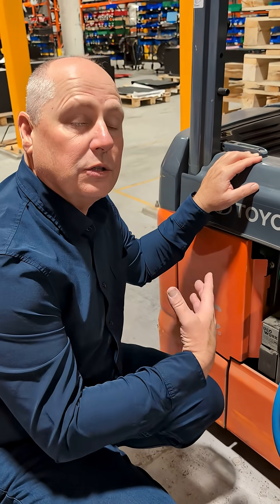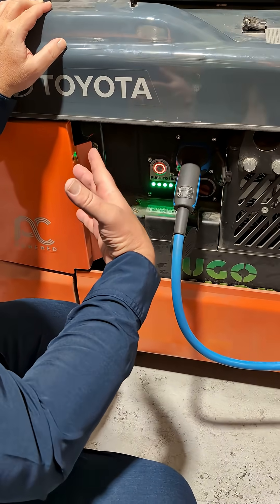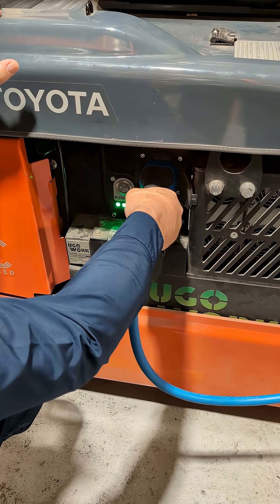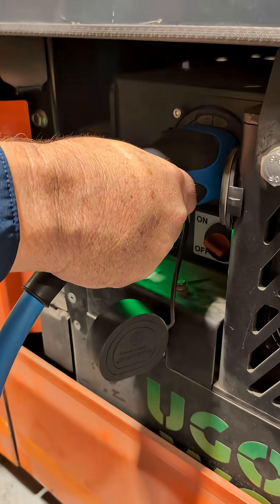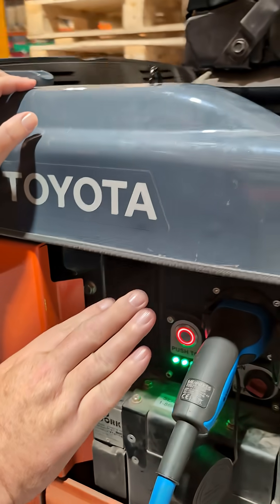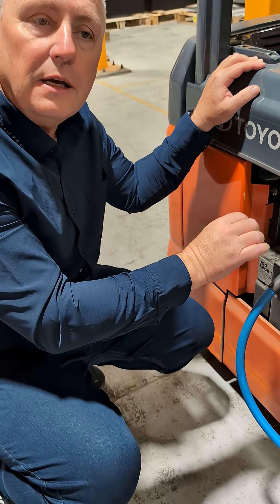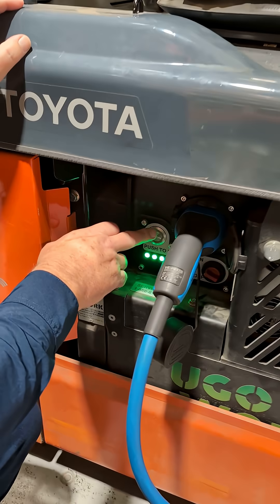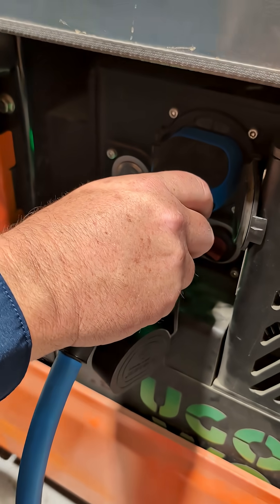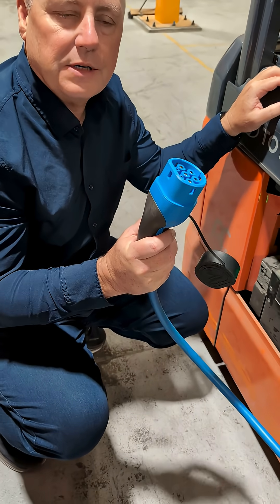If I were to want to pull out the connector and stop the charging, it's impossible to do that because the connector is locked in place. The reason we do that is to prevent any arcing in the process. The way we remove the connector is by pressing the stop button, which releases the lock, and I'm able to remove the connector very simply.